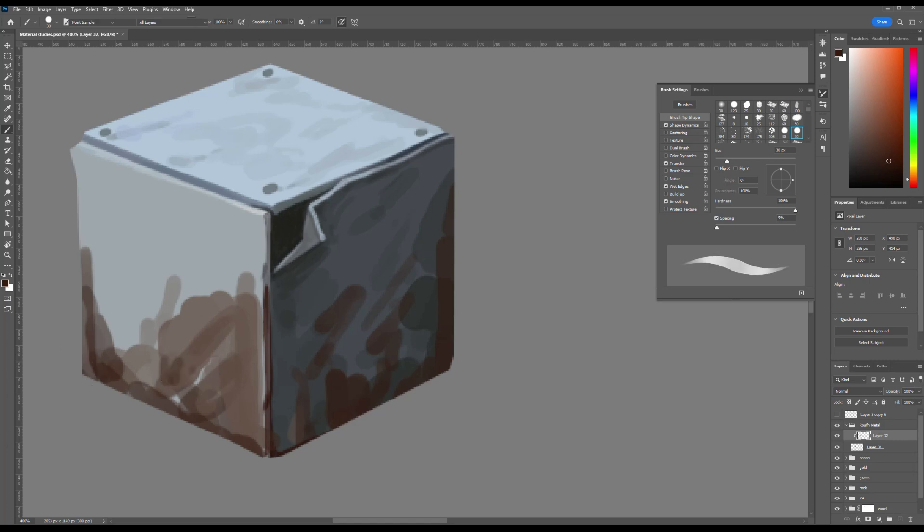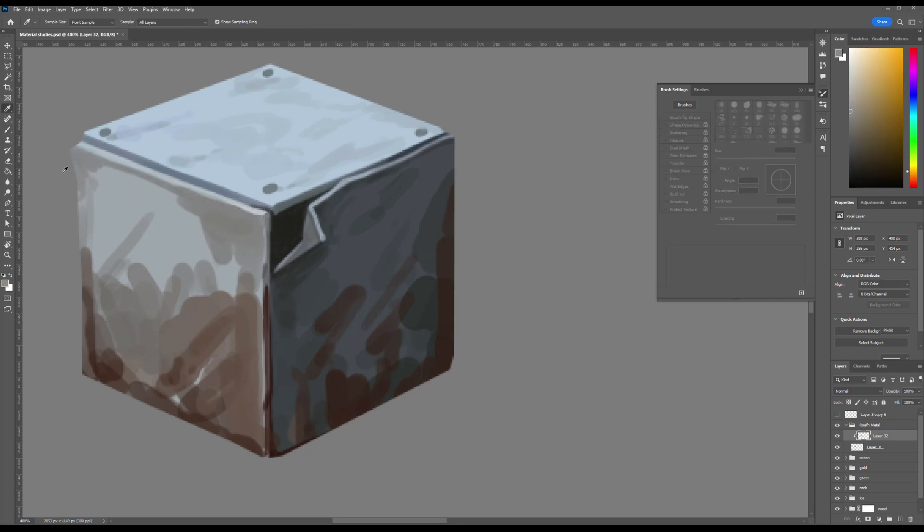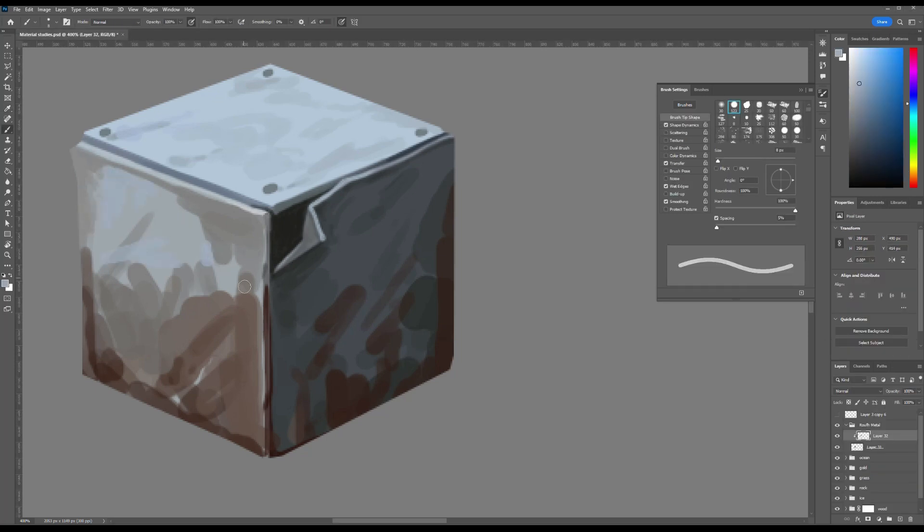I made the left side panel using the same technique as the previous ones, applying a deeper reddish tone to emphasize the development of structural rust across the metal surface. Following the same approach I began integrating rust details on the right side of the cube. Additionally I outlined the bolt placement that secures the sheet metal panels.